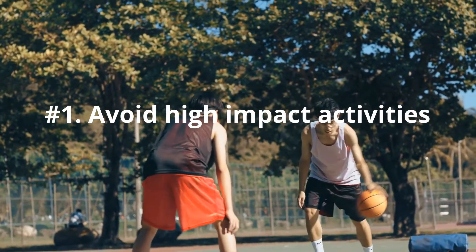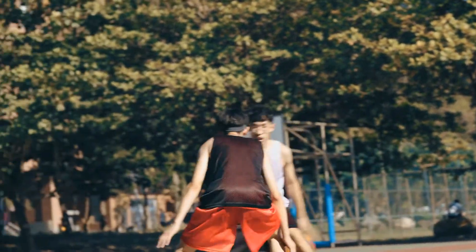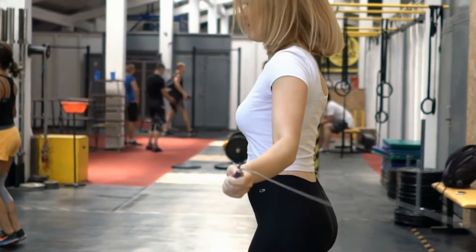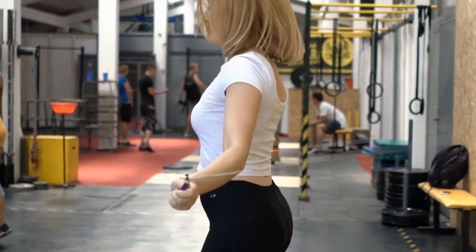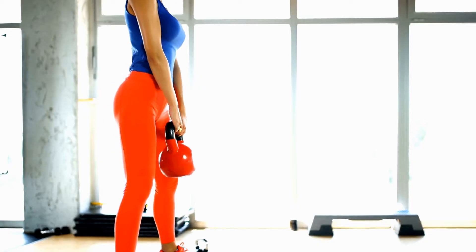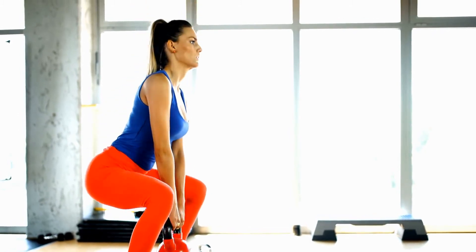Number 1: Avoid High Impact Activities. Continuing with high-impact exercises or sports can further injure your knees. Avoid jarring exercises or activities that include running and jumping. Exercises such as lunges or deep squats can also put a lot of stress on your knees.